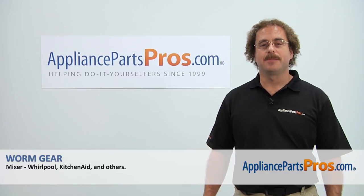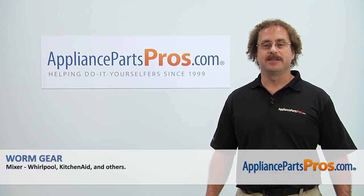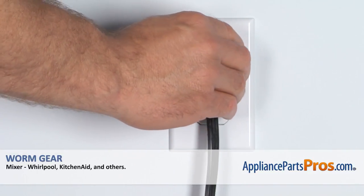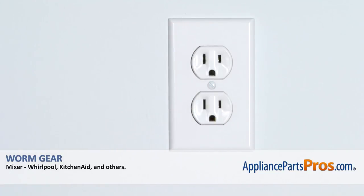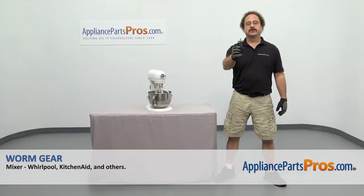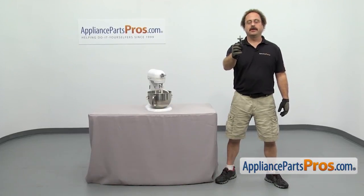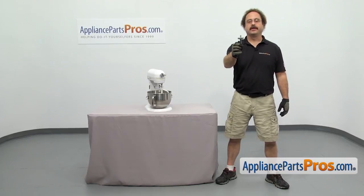Hi, this is Matt with AppliancePartsPros.com. Today we'll be showing you how to repair your appliance. Remember, anytime you work on an appliance, make sure it's unplugged or the circuit breakers are off so there's no chance of electrocution. In this video we're going to show you how to change out the KitchenAid Mixer Worm Gear. It's going to be a very easy repair and it's going to take a few minutes to show you how to do it.